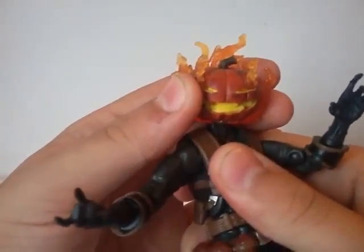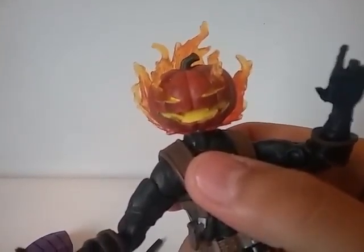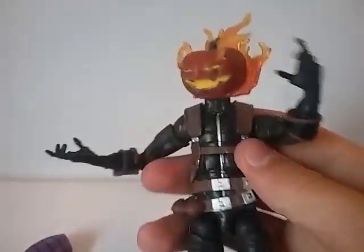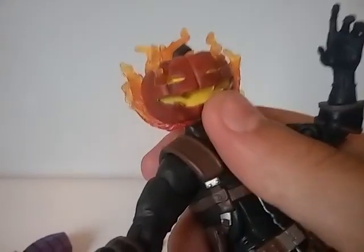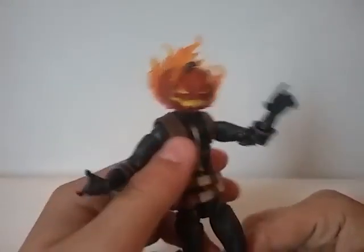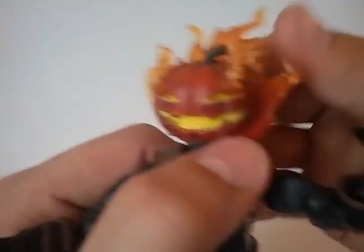Now let's look at the detail of this figure. It looks very nice in the head. I was worried it looked like an oversized head when I saw it online — I was like, that's kind of dumb looking, why'd they make his head so big? But when you see it in person the head's actually normal size because it's a pumpkin. It just looked weird in online pictures, but when you see it in person the flames are really cool on his head.